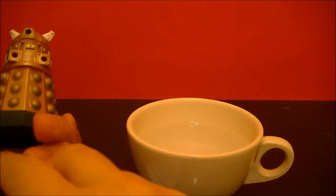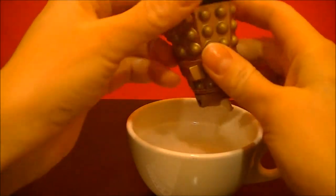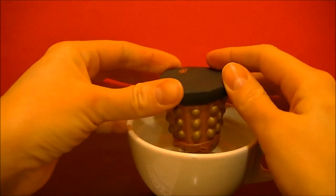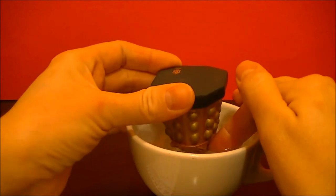Okay, so we have our hot water. We're going to put our weapons in, and also the Dalek where we put the weapons in too. And we leave it sit here for 30 seconds to soften the plastic.